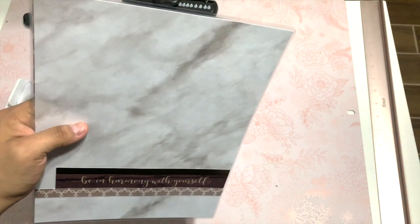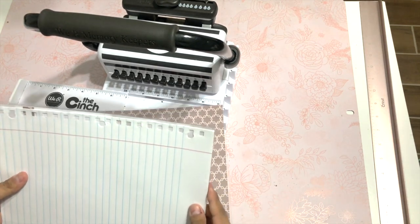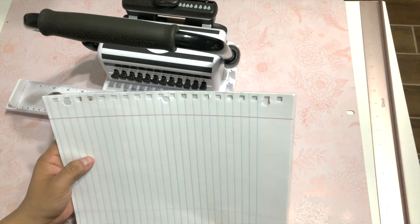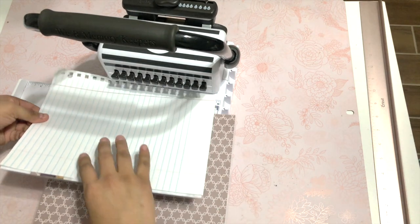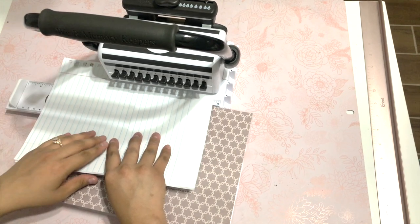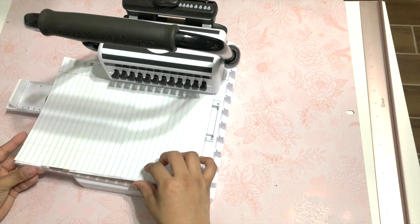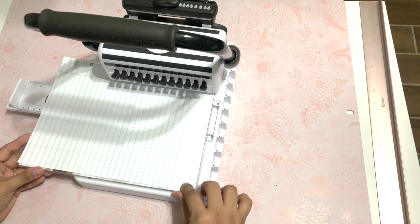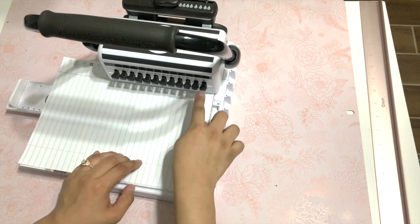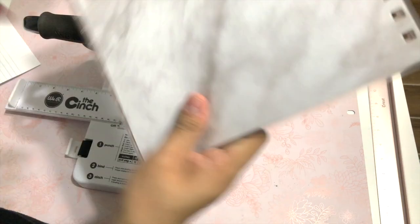Now comes the covers. Since you want to line them up to your notebook paper, I like to use this as a template — just use it to line it up and press it. You can just flip this over.